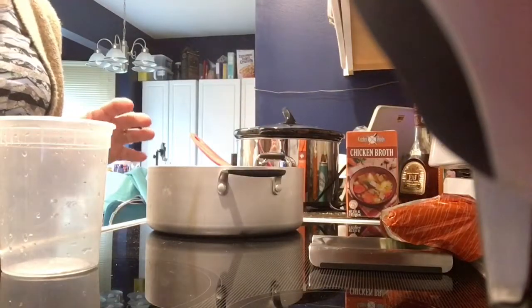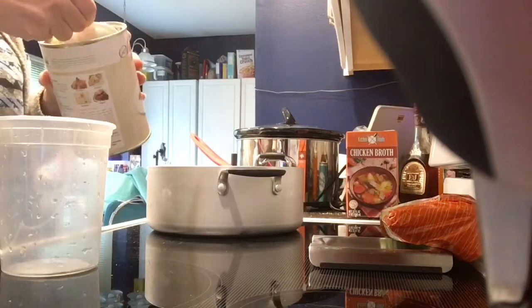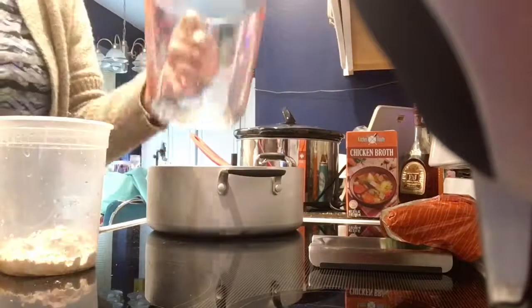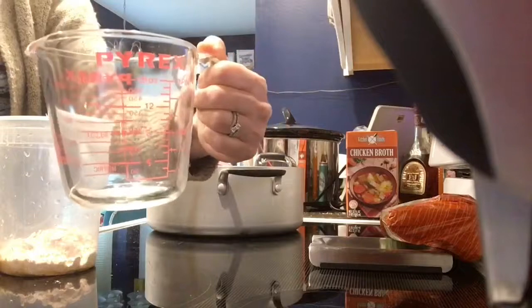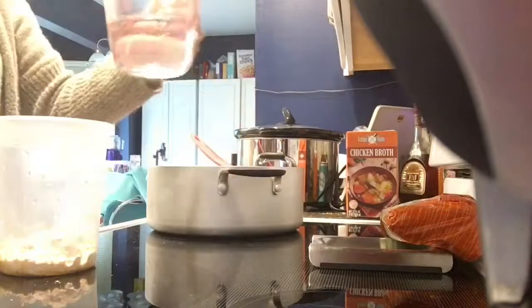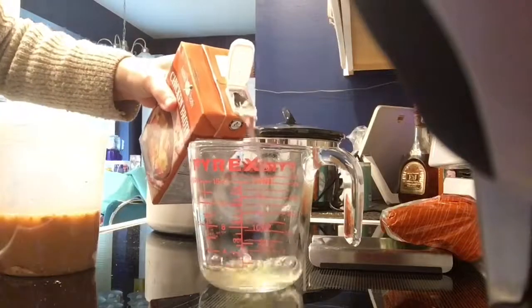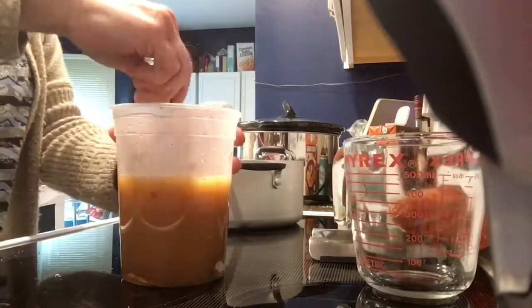With the Thrive Life Espanol sauce, just use a third of a cup to two cups of hot water. What I'm going to be doing is use a cup of water and then one more cup of chicken broth. I'm going to give this a little whisk.